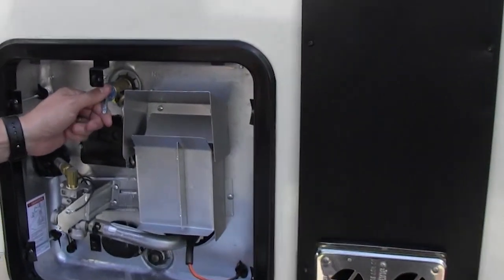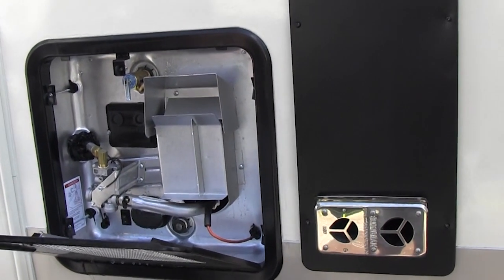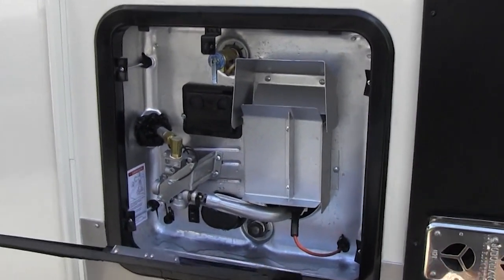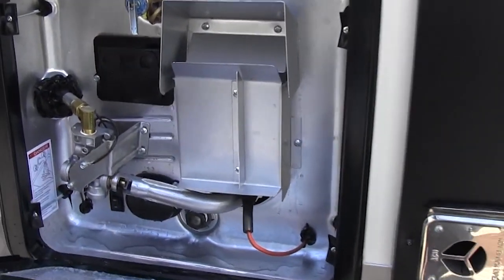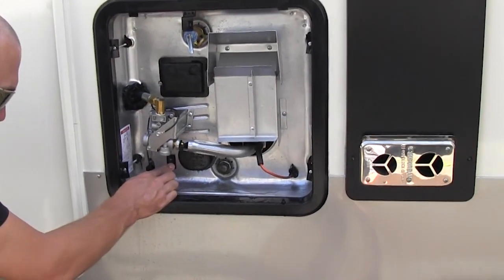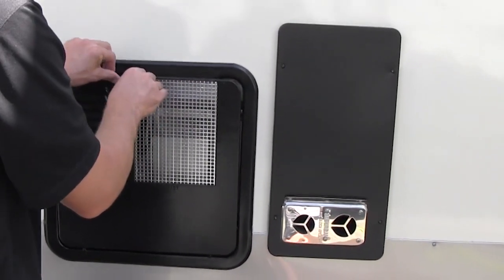Over here is your water heater. That's your pressure release valve, so you always want to pull that to make sure water squirts out before you actually light it or run it off electric. This is a gas-electric DSI water heater — direct spark ignition — so all you have to do is flip the switch on the inside and it'll fire up. There's also a little on/off switch right down here for the electric side. Always make sure the heater is full of water before you turn that on, otherwise you'll burn up the element.